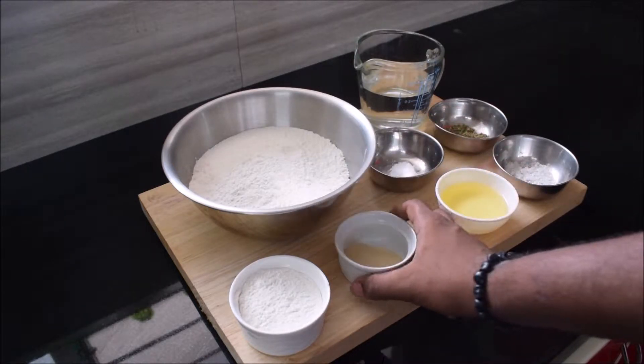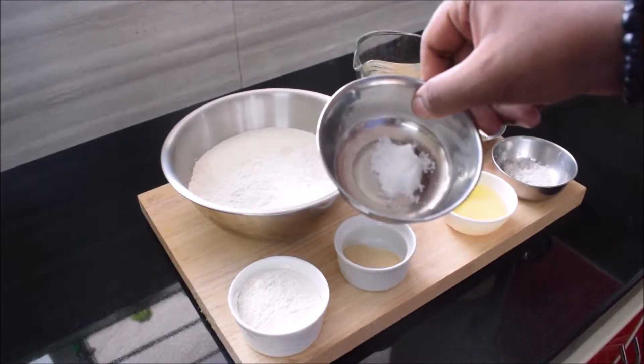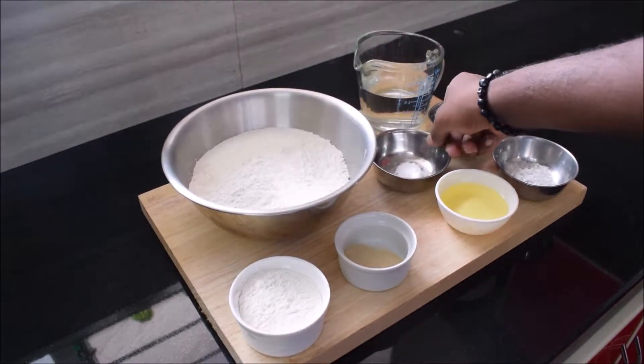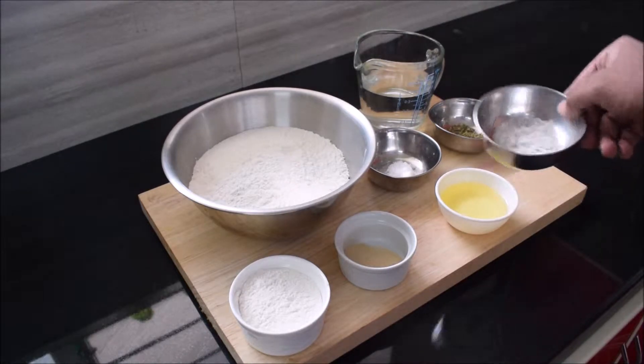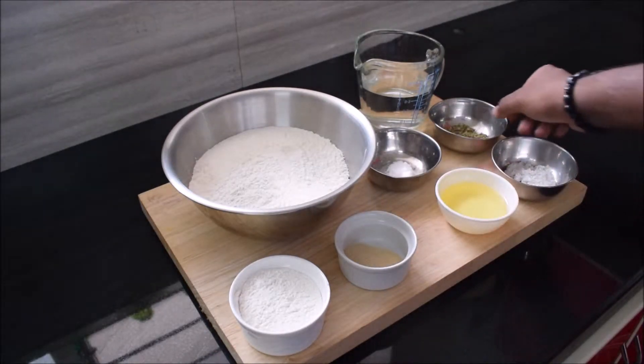You also need 10 grams of instant dry yeast, a quarter cup of olive oil, one teaspoon of salt, and 7 grams of sugar — the sugar is going to help us activate the yeast.